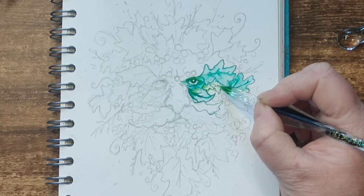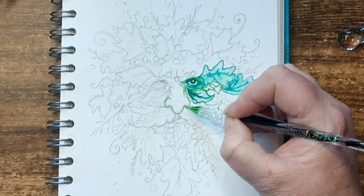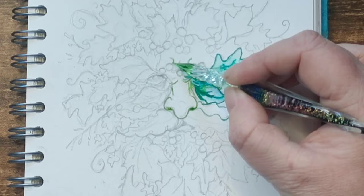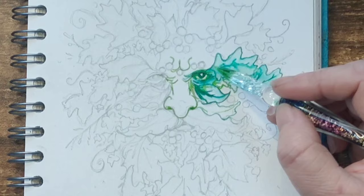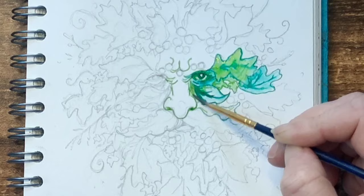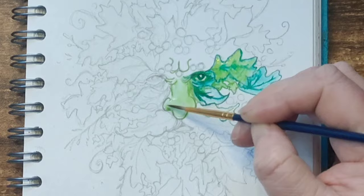I continue to draw small sections with the glass pen and then soften with water and a brush. Beltane is the Gaelic pagan holiday and one of the eight Sabbaths — a May Day festival traditionally held on the 1st of May, which celebrates the spring at its peak and the coming of summer. Today Beltane is celebrated by modern pagans and nature enthusiasts around the world as a way to connect with ancient wisdom and honour the changing seasons.